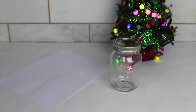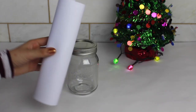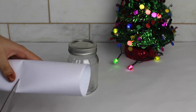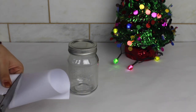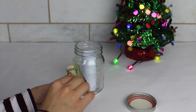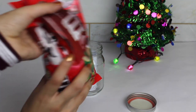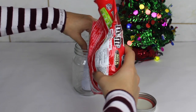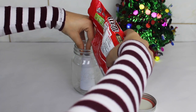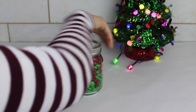For this next DIY, I got a mason jar and a piece of white paper and rolled it into a little tube. We're basically going to be putting money in that and then filling the rest of the jar with M&Ms. I think this is a pretty cool gift because it's like, oh, you got me M&Ms, and then they open it up and there's a surprise inside. It's pretty simple and easy.